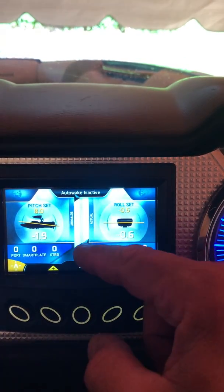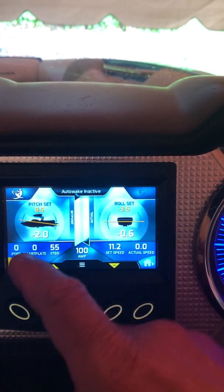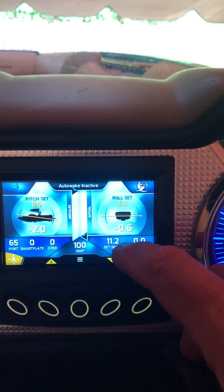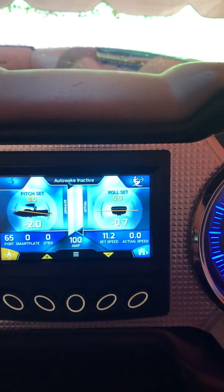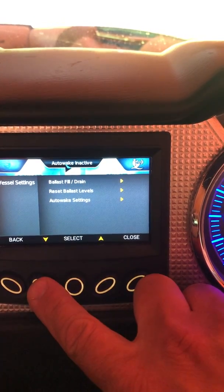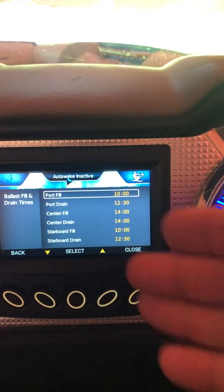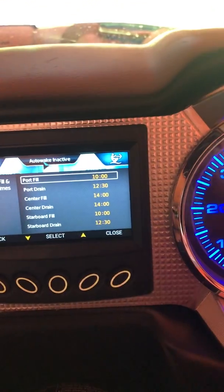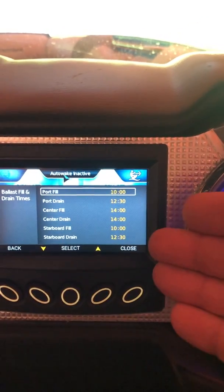If we go into surf mode in auto wake, you can see the pitch and the roll — these numbers are set in the menu. When I go to the opposite side, the roll is five degrees; rotating to the right is positive, rotating to the left is negative. For how to change the pitch and roll setting, go down into your vessel settings. Here you have three options including ballast fill and drain timers — I've calculated these using a stopwatch. They vary depending on whether you're idling or moving, because as engine speed goes up the pumps run faster.